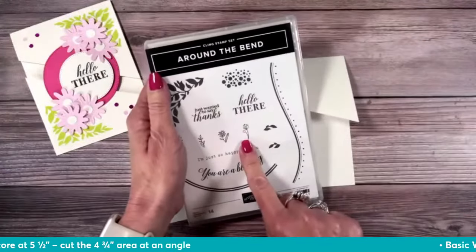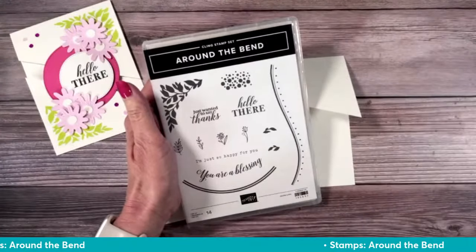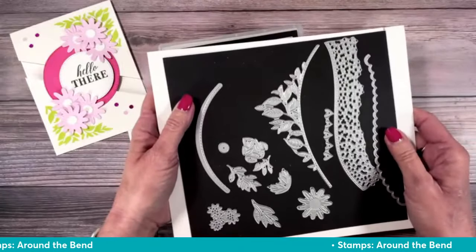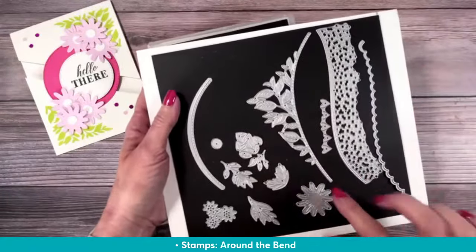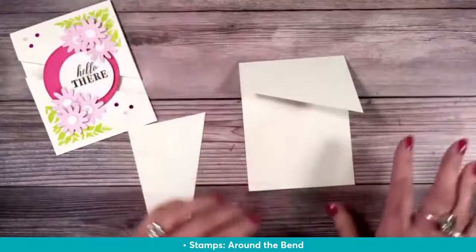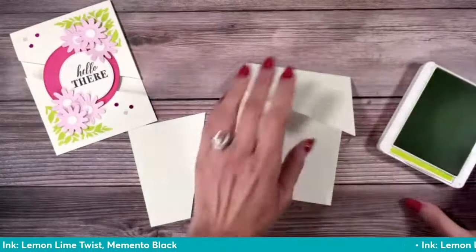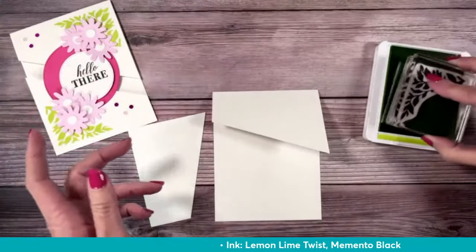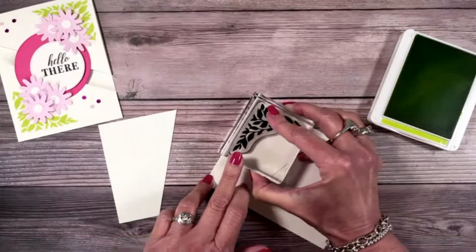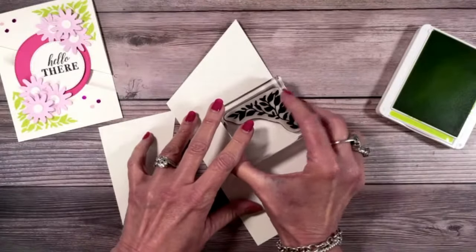Around the Bend is retiring at the end of the month, so I highly recommend you grab it. We're also going to use the Around the Bend dies, which are not retiring — they're really standalone dies. We're mainly using the flower die and the center-of-flower die. If you don't have that set, use what you've got. I'm bringing in a lemon lime twist ink pad and I'm going to stamp in the corners of the inside of the card.